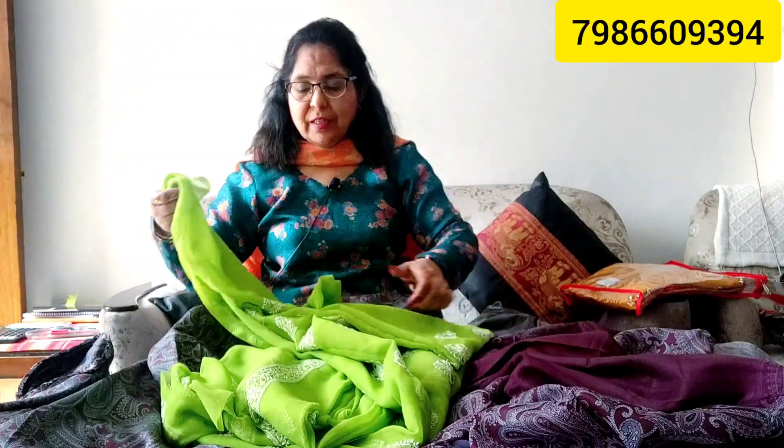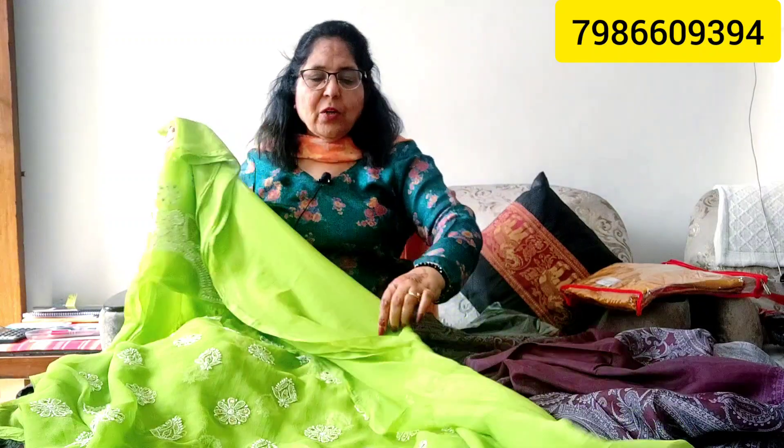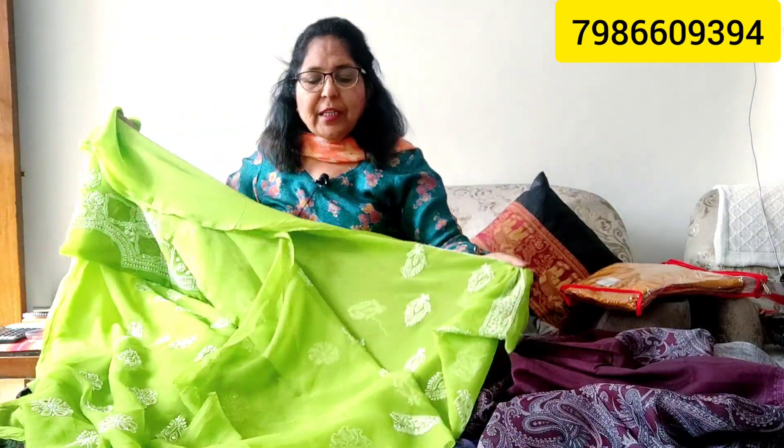At Rs. 1690 you can buy one more piece. There is a very beautiful, fancy color. It is very nice. This is a very fancy and beautiful suit — you can buy the last pieces available.